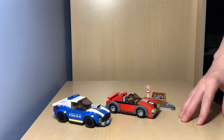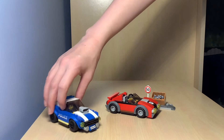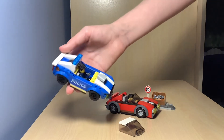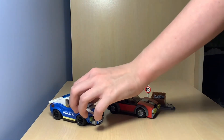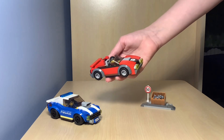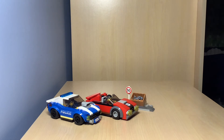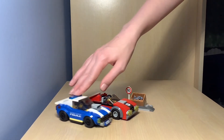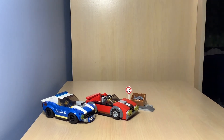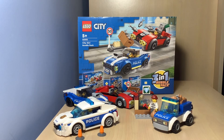I'm back from building and this is what the set looks like. You've got the sports police car — looks pretty cool. Let's take a look at what's inside: you've got Duke Detain with his steering wheel and some handcuffs behind him. Then you've got the other guy — he's got a vault in the back of his car for some reason. And you've got the little accessory here which is the 50 miles per hour sign and the fish. It's a pretty cool set. I like the wheels on the sports car. Thanks for watching and I'll see you all in the next one, bye!